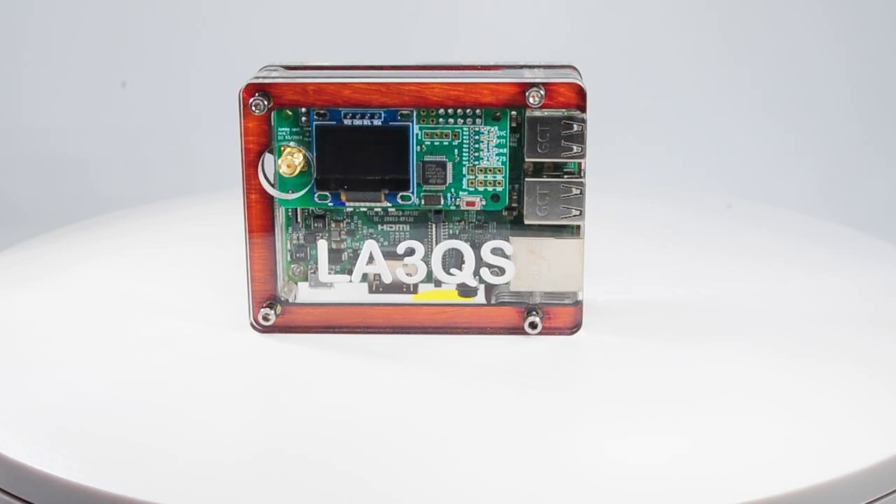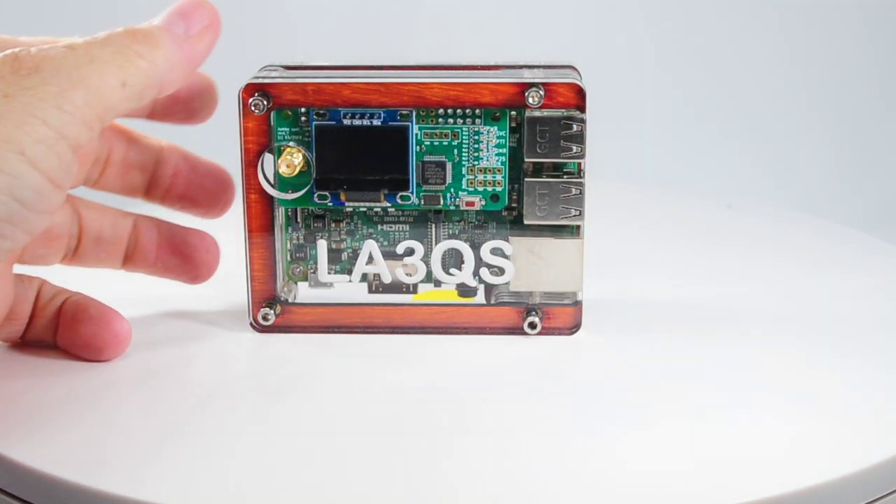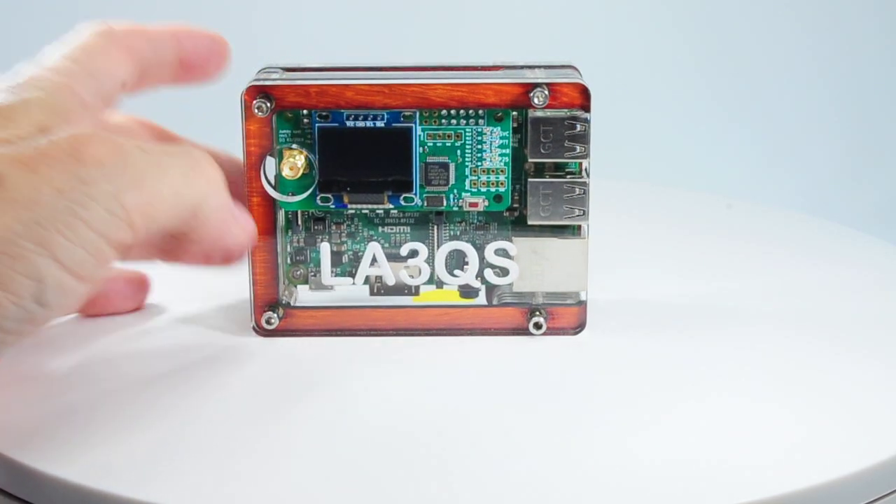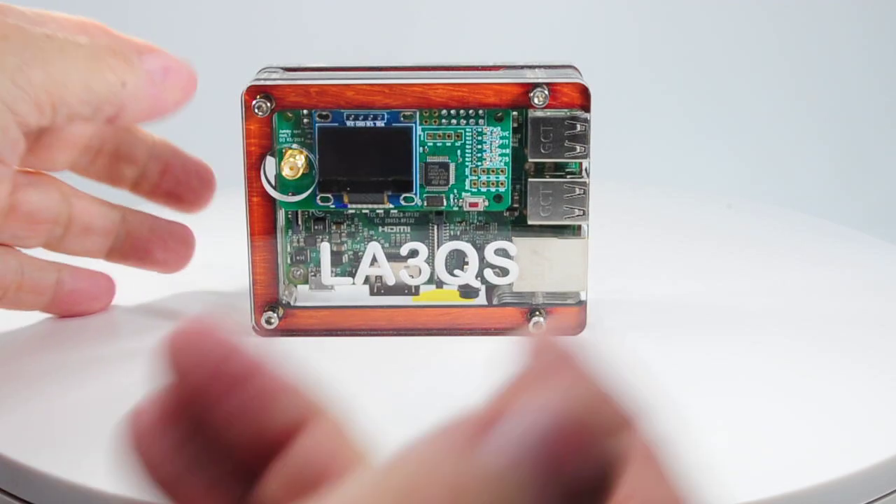Hello, Bob here, KM6IKH, founder of NextGen Hotspots and lead engineer as well. I'm going to go over a few things here, keep it under five minutes.